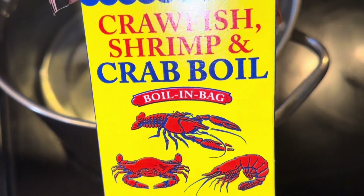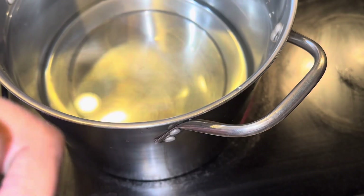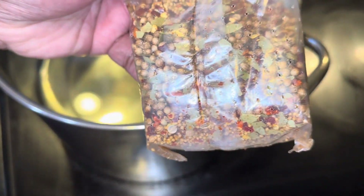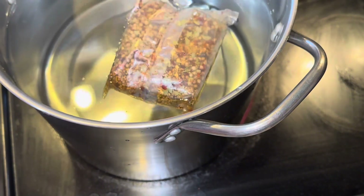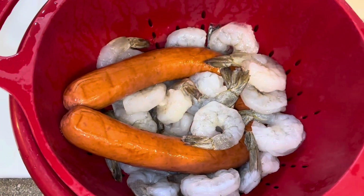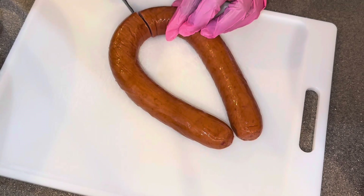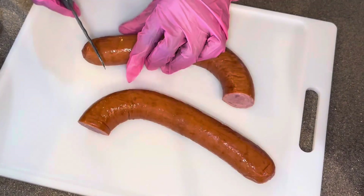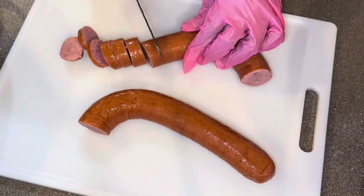So we're gonna start off with our crab boil, only coming one bag okay, and that's all the little seasonings that's up in there. We're gonna drop that in the water and cook it until it starts boiling. In the meantime, we're gonna take our sausage and our shrimp — we're gonna start cutting our shrimp. That's my mommy in the background, hey mommy! She's cutting up the sausages.